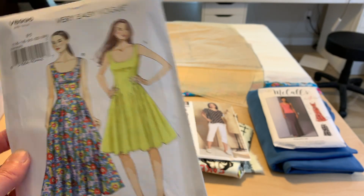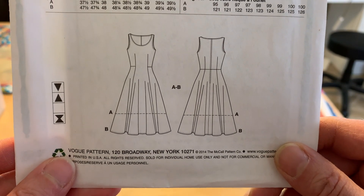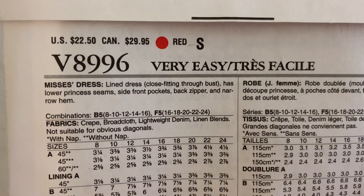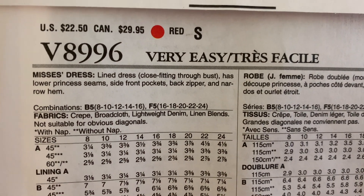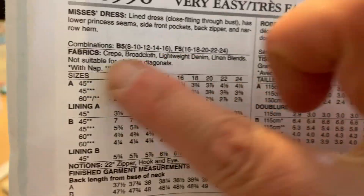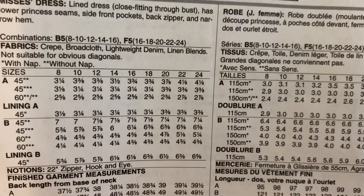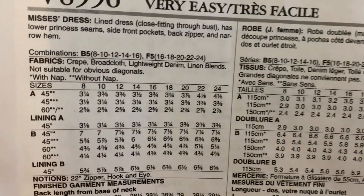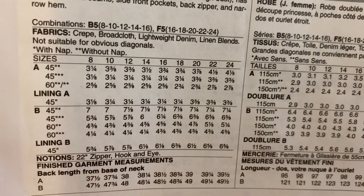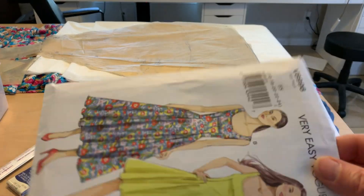This dress does have pockets. It's a very simple A-line dress, close fitting through the bust, lower princess seam, side front pockets, back zipper, and narrow hem. Just a quick glance at the yardage — it's pretty much a fabric hog. I'm going to be grading between sizes 20 to 22, which means a little bit more fabric. For View B, my fashion fabric is 60 inches wide, so that helps, but we're still looking at five yards of fabric. So, still undecided — we'll see.